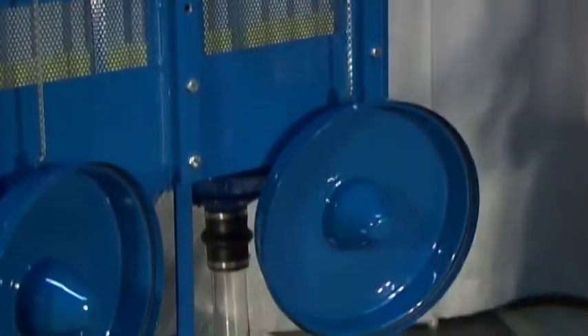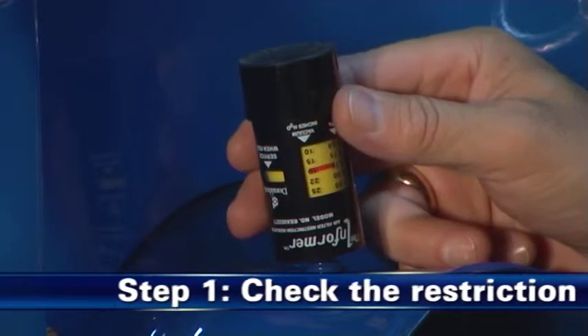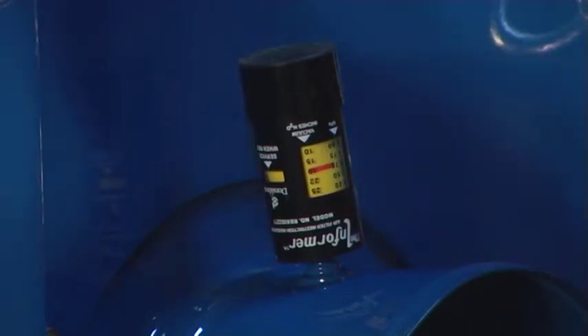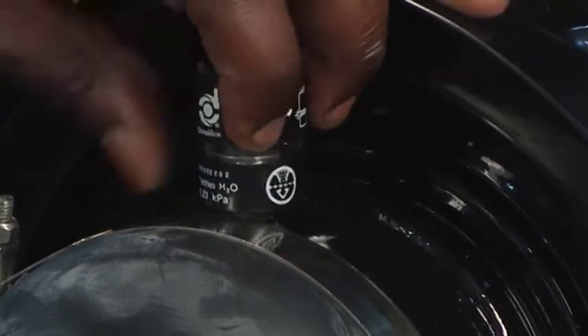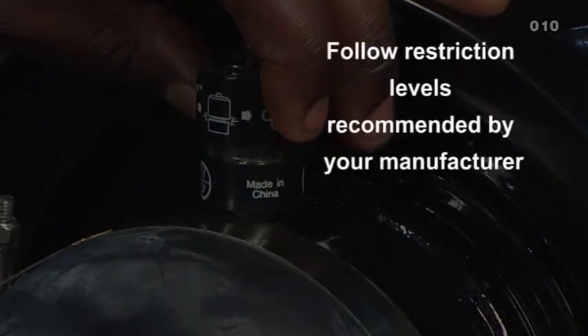Step 1: Measure the restriction. Measure the restriction of the air cleaner with a Donaldson filter service indicator, service gauge, or a water manometer. Use the restriction tap provided on the air cleaner or at the transfer pipe. Replace the filter only when the restriction level has reached the maximum recommended by the engine or equipment manufacturer.